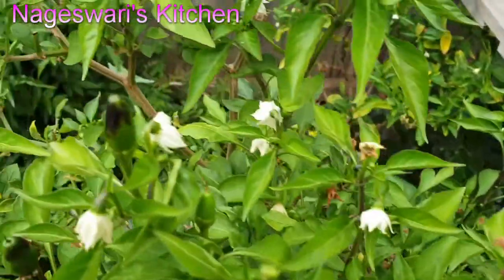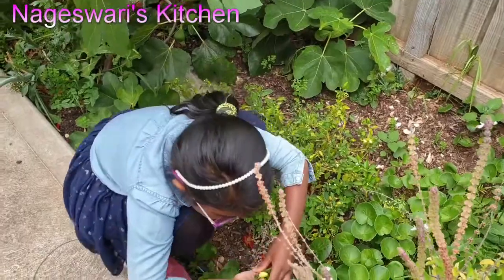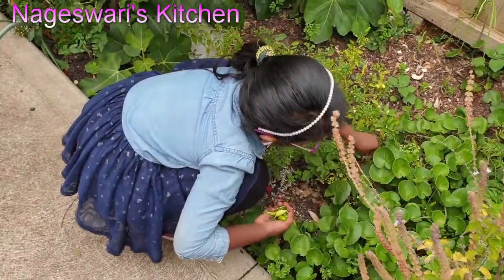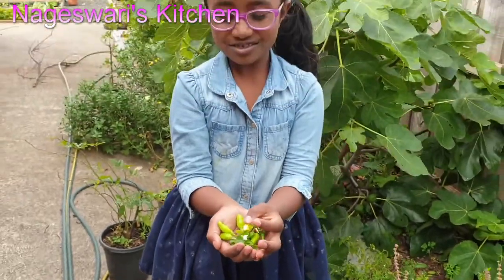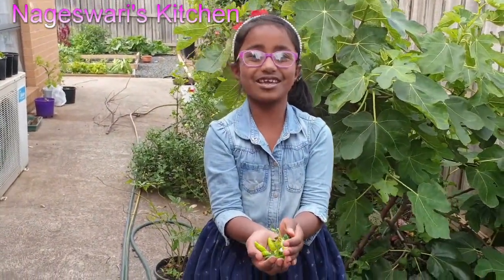I wanted to try other varieties of chilies next year — when I do that I will share that video with you all so you can try in your garden as well. I am going to pick only the amount I use for this week, just around 50 to 20 chilies — that's more than enough for me. We also have a yellow chili which is supposed to be green chili but it's not grown yet.